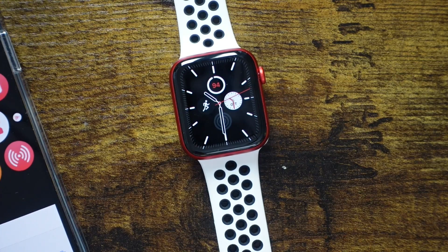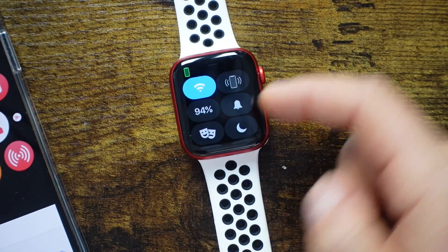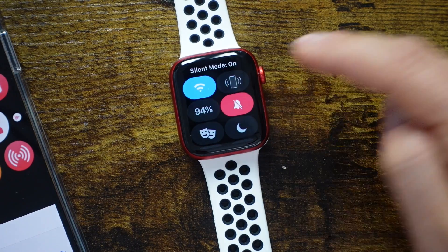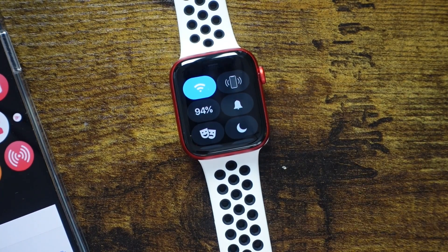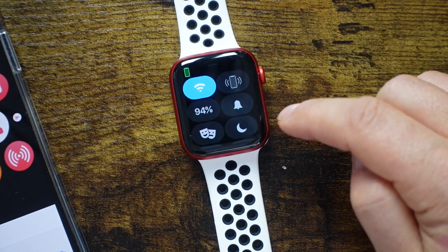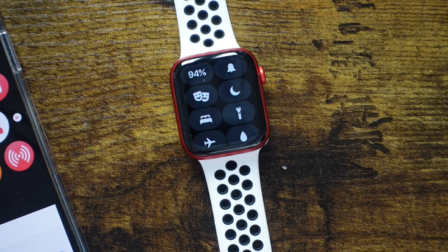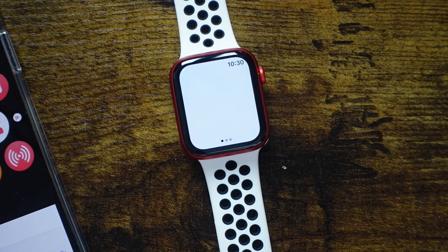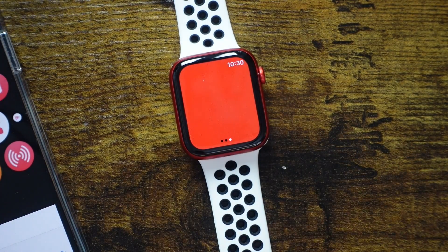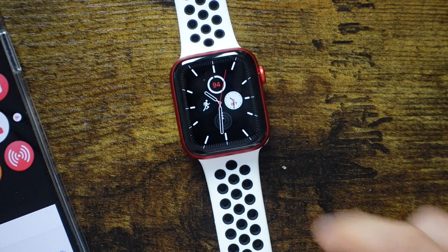Swiping up from the bottom of your Apple Watch gives you the control center with a bunch of settings. First, you can see your battery percentage and Wi-Fi. There's a notification button — if you turn that on, it turns on silent mode, and you can configure within the settings app whether it vibrates or turns off completely. You can also set up theater mode, which turns on silent mode and keeps the screen dark until you tap or press the digital crown, so it doesn't light up in a movie theater. There's also do not disturb, and a flashlight — a very bright light on the front of the watch. Swiping across gives you an SOS-style flashing light and a red light as well.